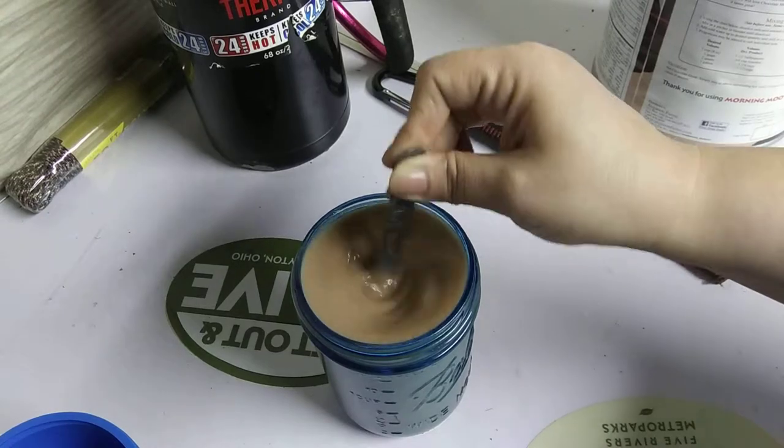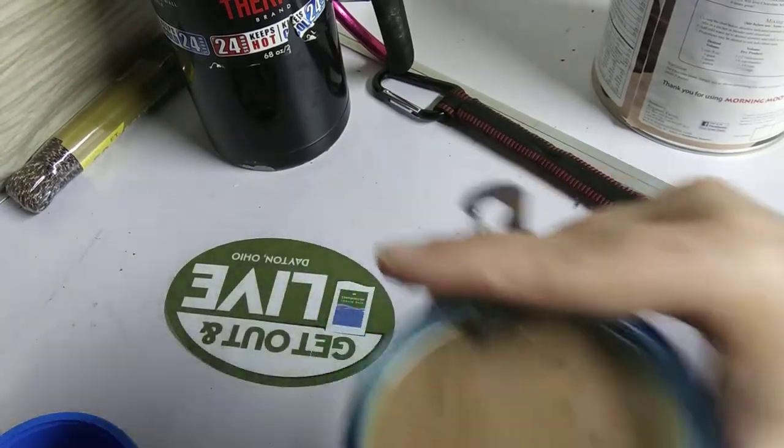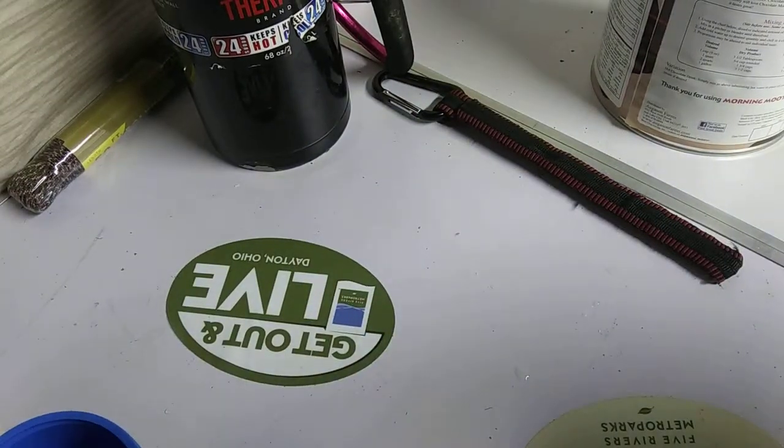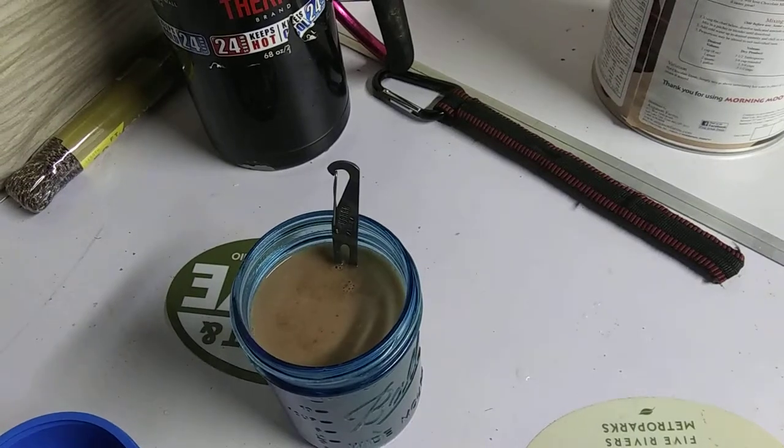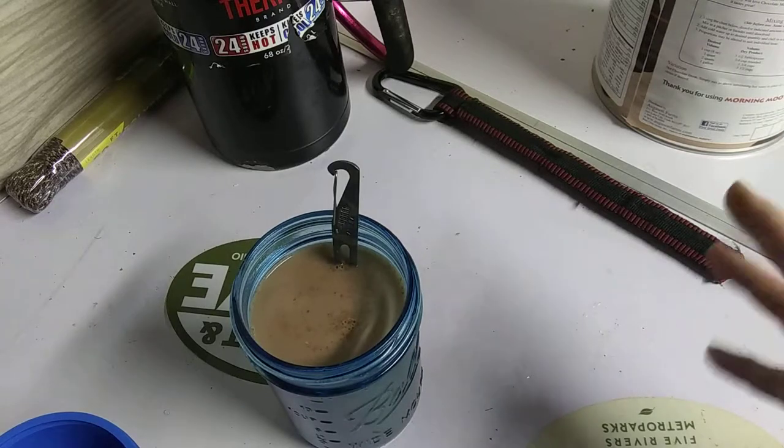It's still rather warm. It kind of tastes a little bit like really warm Yoo-Hoo. However, it tastes phenomenal once you leave it in the refrigerator overnight.